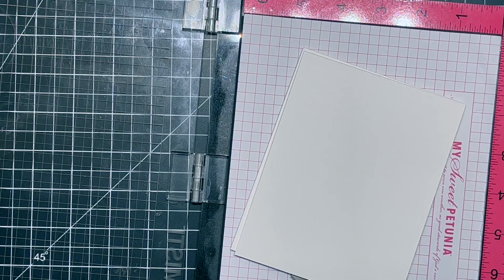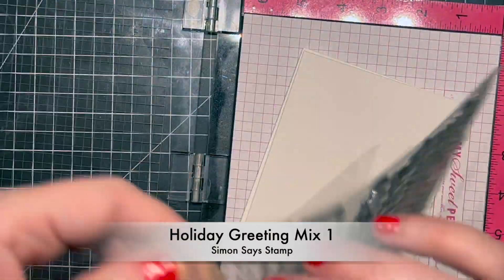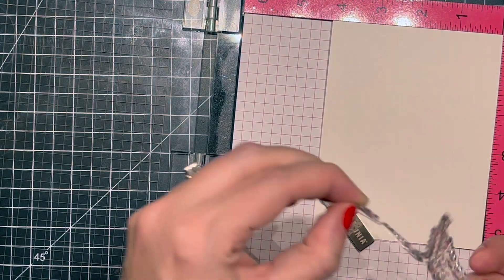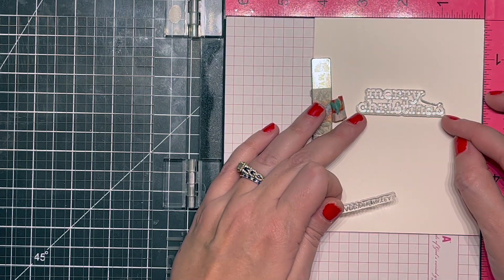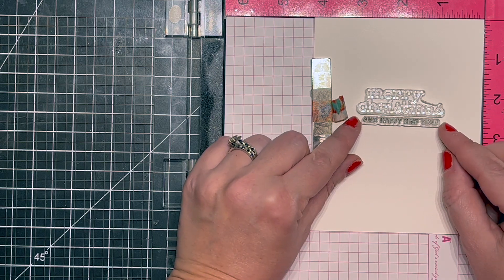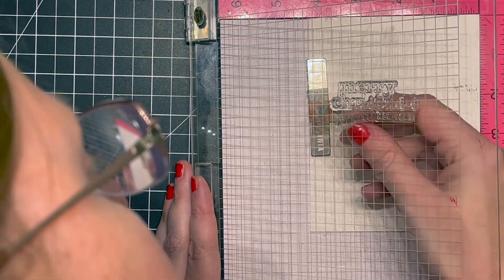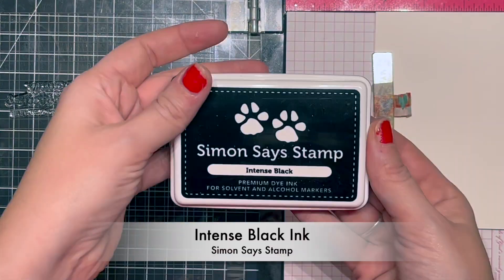I set the glittered ornaments aside to dry, then pulled out my favorite stamp set — the Holiday Greetings Mix One from Simon. I chose Merry Christmas and Happy New Year to stamp on the inside of the card using Simon Says Intense Black ink. I could have used my grid piece to line these up, but I eyeballed it. After doing this for a while you get pretty good at lining things up, though this one gave me a little bit of trouble.